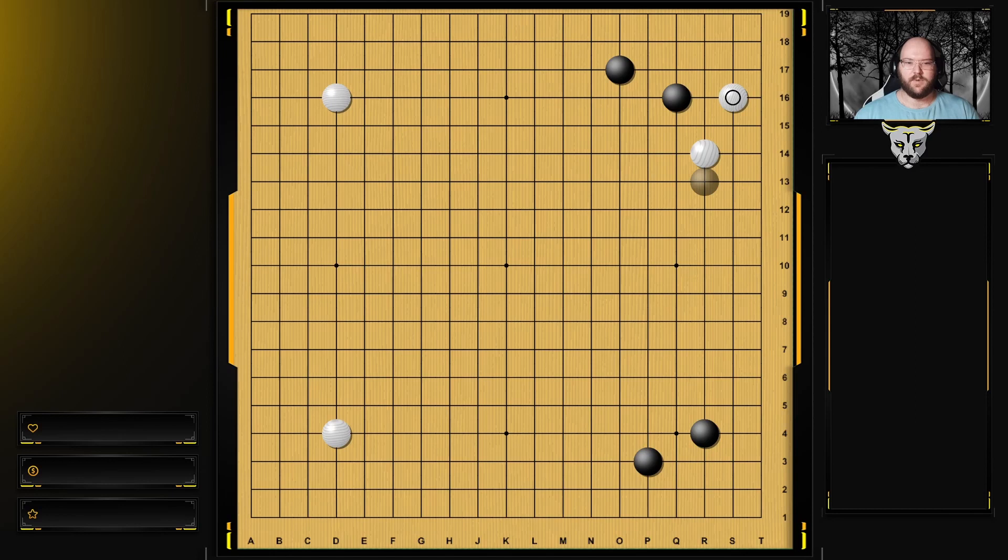We've looked at examples of where this attach is used to support stones, but it can also be used to grow a bigger area. Instead of playing this move and letting white push here, black can also extend. Then when white takes the corner, you make a base. This has a base, it's perfectly safe, can't really be attacked too well. Now black has stones here and is growing this area, which looks like it'd be bigger than the corner. That's another way that this attach can be used.